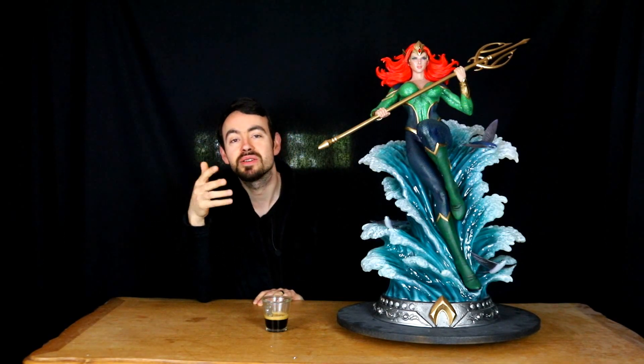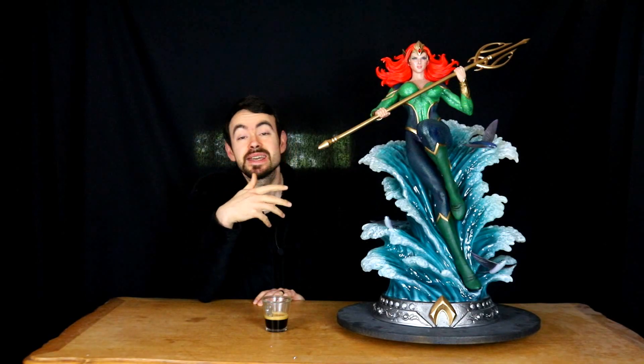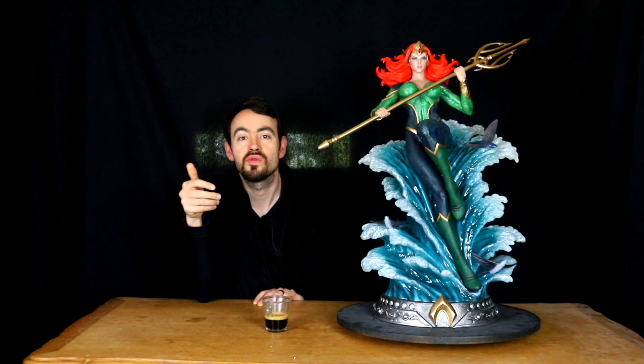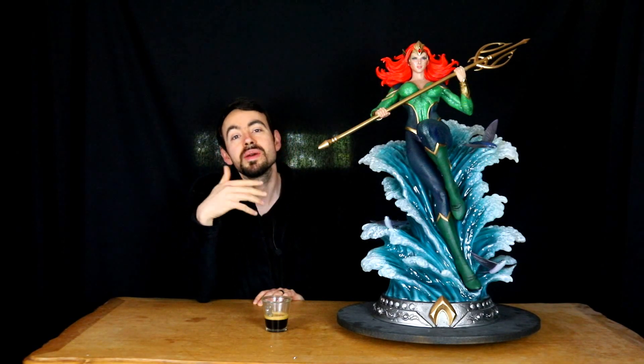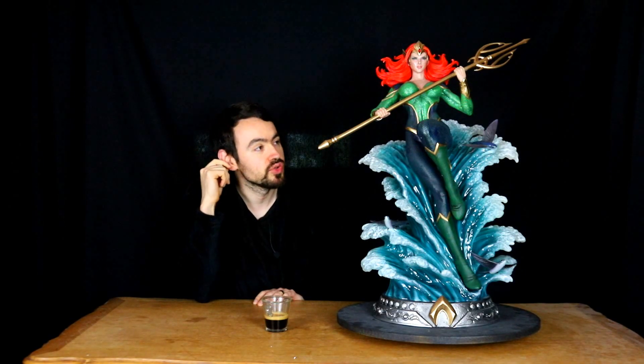Je vous présente quand même petit à petit l'évolution de ma collection et mes pièces personnelles. C'est important parce que je vous donne toujours mon avis sur les caractéristiques techniques de poids, de taille, de rendu, sur les économiser et partager. Mais au final, on n'a pas vraiment de cohérence dans les pièces qu'on voit puisqu'elles appartiennent à X ou Y collectionneurs et s'intègrent dans des lignes de collection différentes. Là, on avait vu tous les produits Marvel que j'avais sélectionnés pour ma pièce. Je vous présente maintenant les produits DC parce que j'ai plus ou moins fini avec l'univers Marvel.